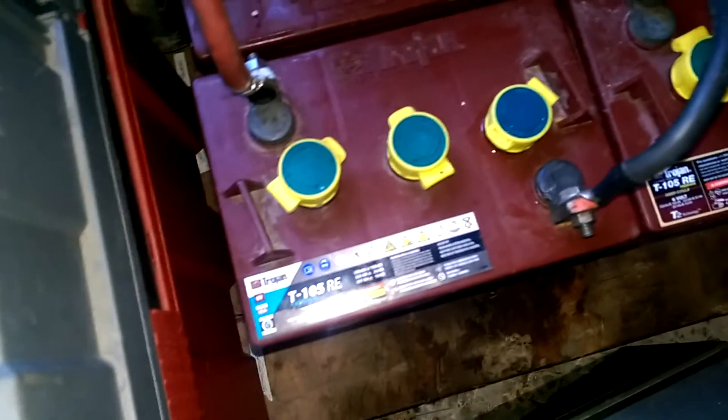Today we're running the equalized charge on the batteries. If you listen, you can hear the noise from the batteries. They will off-gas — as you can see, some of the tops are moist, and that's from excess gas.